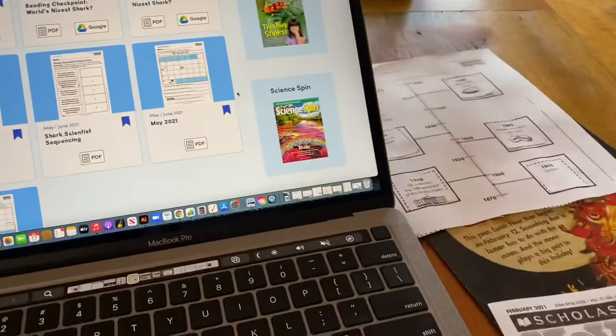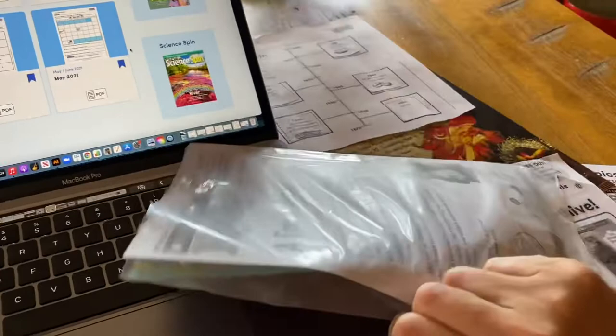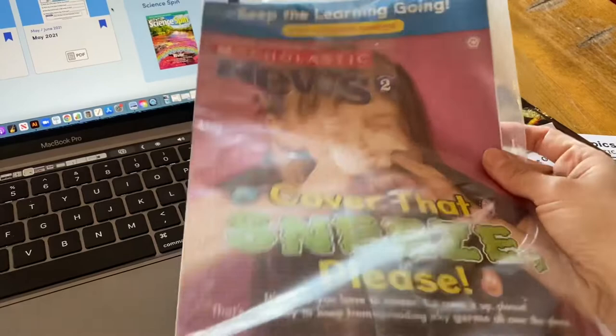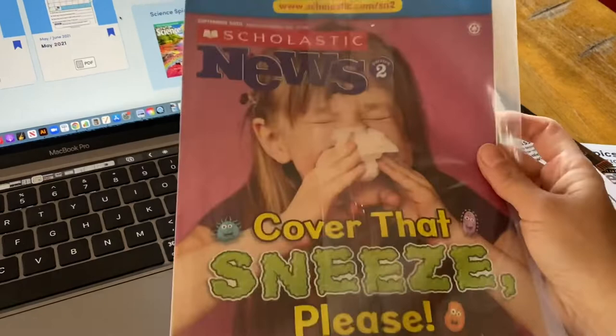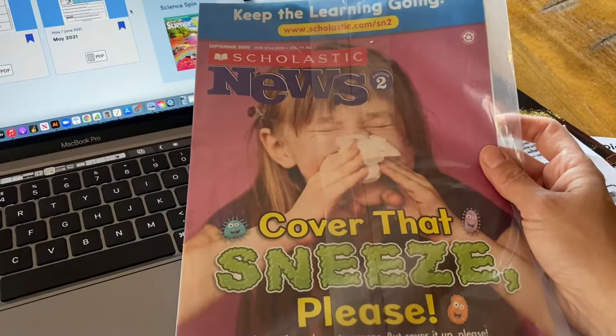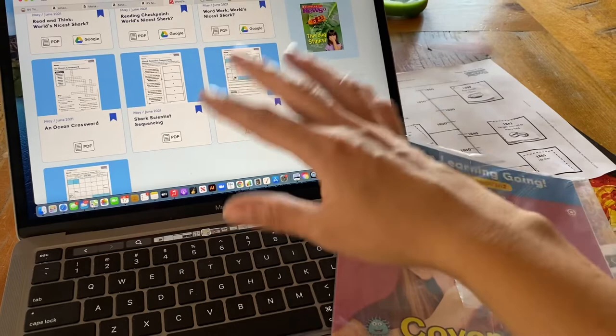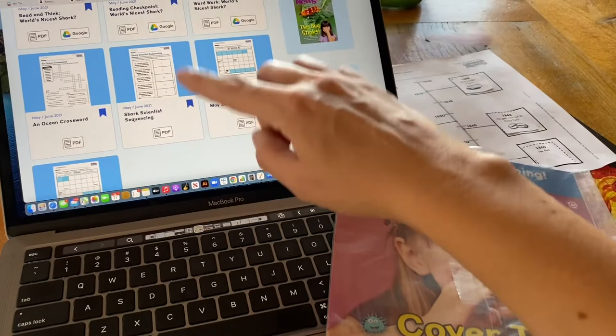If you pay for the science spin, you can get that as well. The weekly readers come mailed to you in a little plastic container, about a month ahead of time, with all four issues for the month. In my case I have two copies of each, so eight weekly readers total for my two kids. You could get multiple grade levels, but if you do, you need to make sure you have a teacher's copy — the teacher's digital access — in order to get online and see all the content for that grade level. Right now I have level two, so I can only see the level two stuff online.